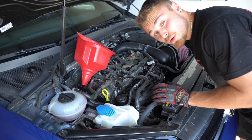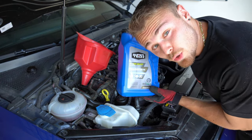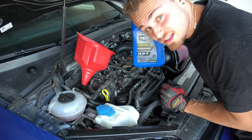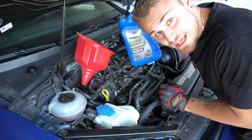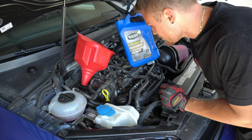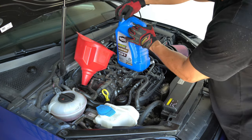I know what you're thinking, but there have been plenty of studies proving this Walmart brand oil is totally fine. Full synthetic 5W-30. This takes about five, five and a half quarts. I got a little extra as well. We'll just get it off the ramps after we get some oil in it and go from there.